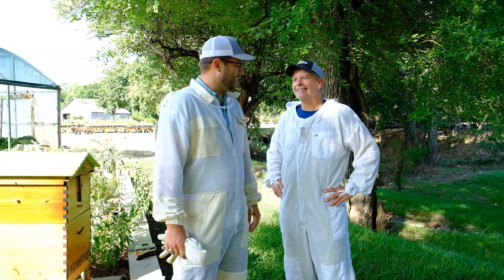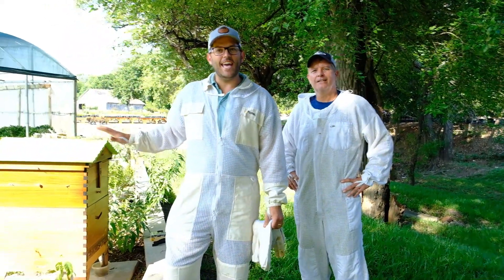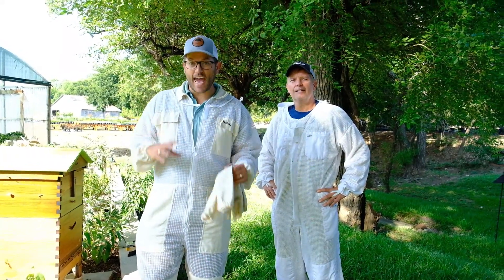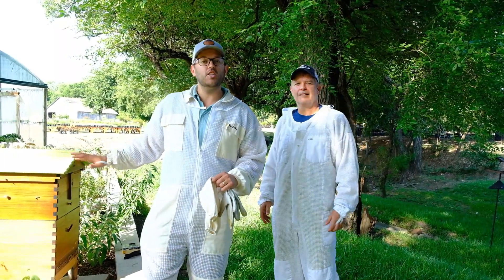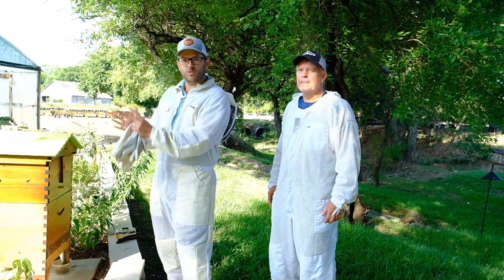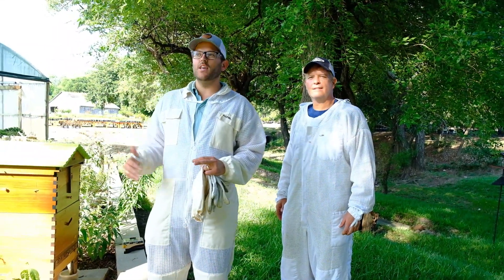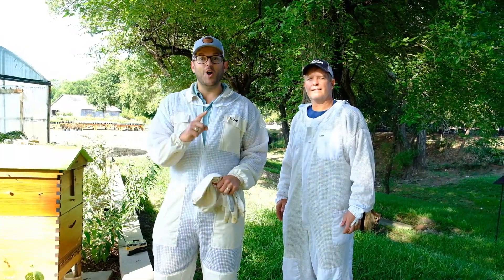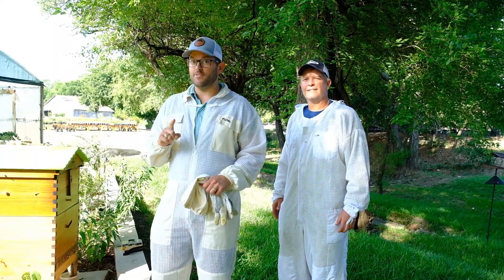Lots of honey. And if you don't remember, watch our original video we sent on the Flow Hive. This particular hive right here is a Flow Hive and in a sense it's essentially honey on tap. We're going to show you all the details on why this harvest is so easy. You don't have to harvest the entire box if you don't want to. You can harvest an individual frame. And the bees are virtually undisturbed, saving a lot of stress and a lot of sweat equity on your end. So follow along the process — it's going to be a good time. And we'll give you all the details and steps on why you need to think about getting a Flow Hive.